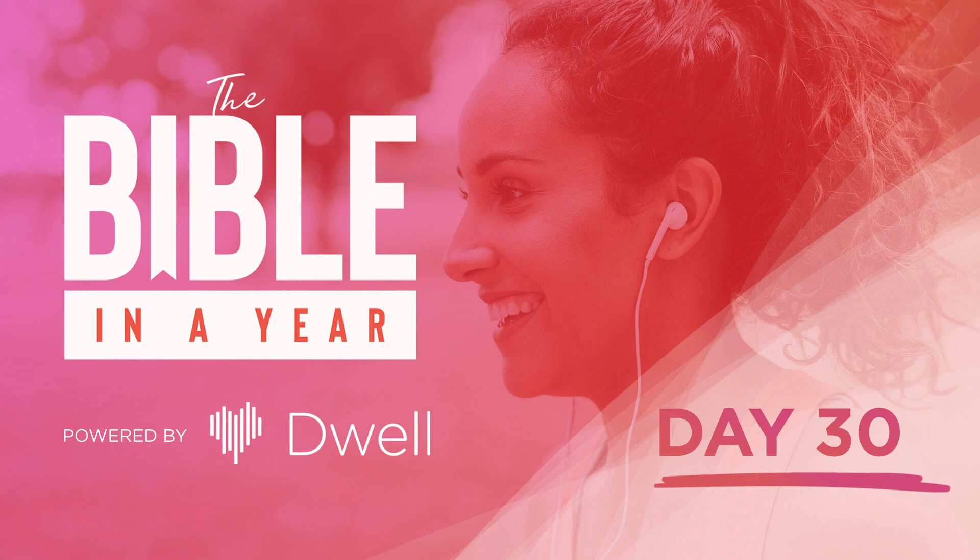This Moses did according to all that the Lord commanded him; so he did.